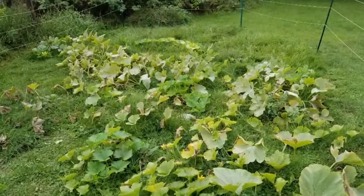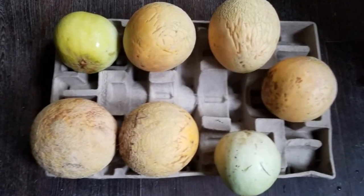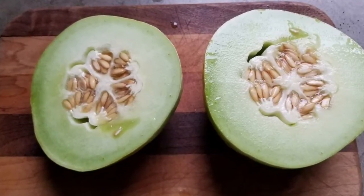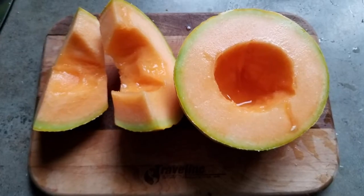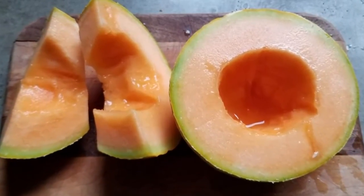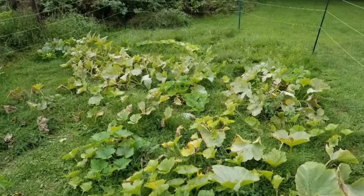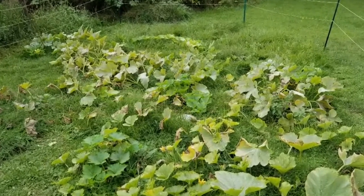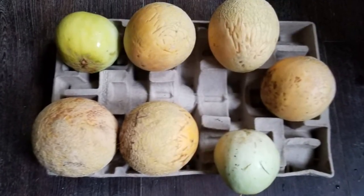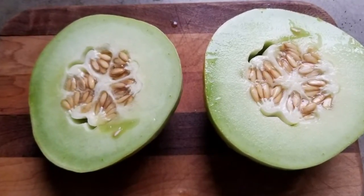Looking at the pictures, you can see a huge patch — it doesn't even look like Justin's yard. He found a spot out in the country to grow the melons, and that's the key: you've got to have a lot of space. The melons spread out like crazy in good ground. If you don't have a lot of space, you can use a trellis and have them vine up.